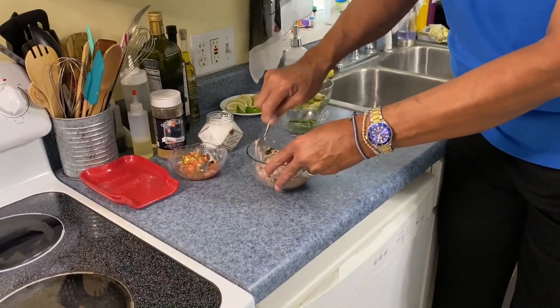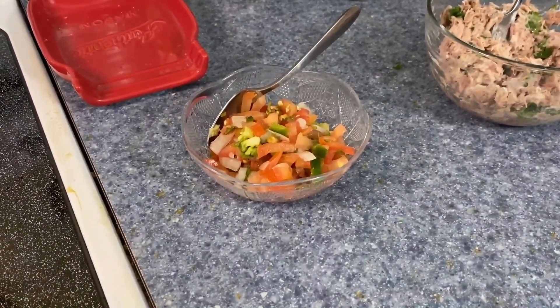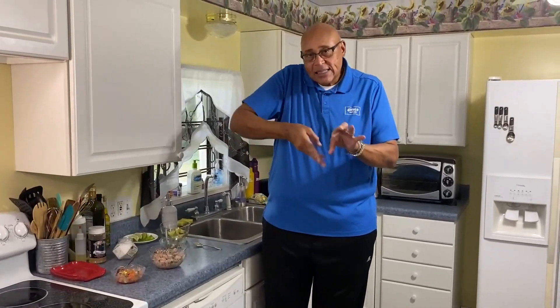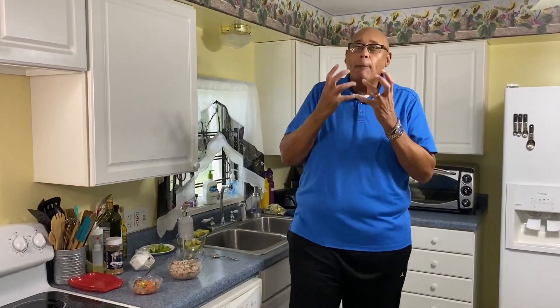I have some pico de gallo here. Pico de gallo is basically tomatoes — I like to use Roma tomatoes, cut them, take the seeds out, cut them in half, quarter them, then dice them up. Add onion, jalapenos, and of course I can't cook without a little garlic. A lot of lime juice, a little touch of salt. Put that in a container and let it sit in the refrigerator. Especially after a day, those flavors get so good.